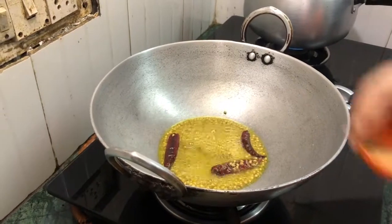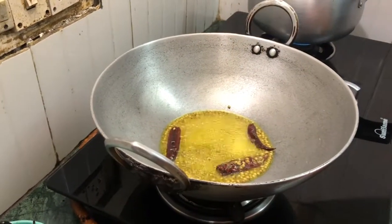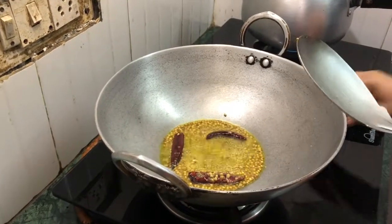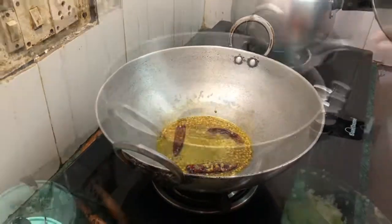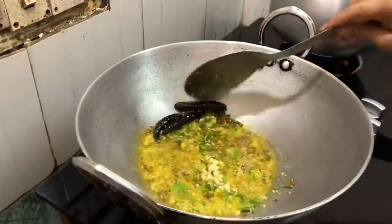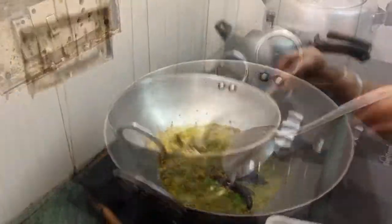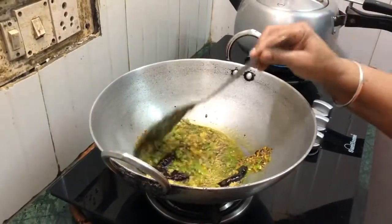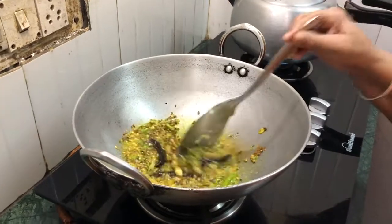Then put the pepper in the large pot and add water. Put it in the pan and cut the original oil on it.